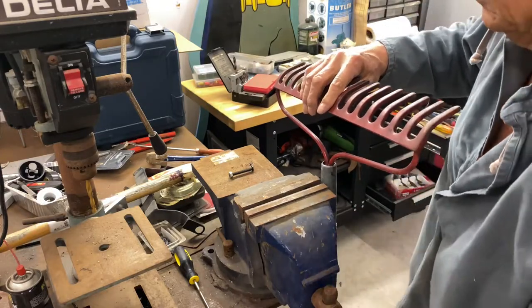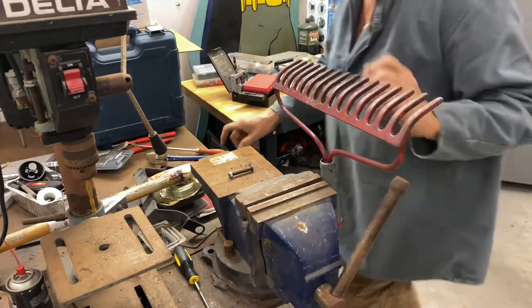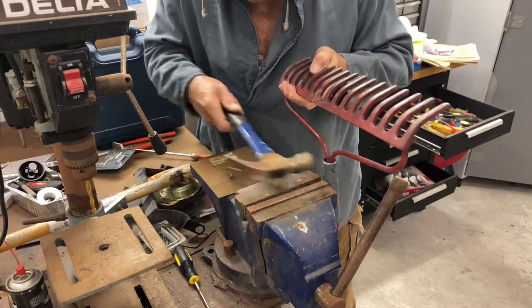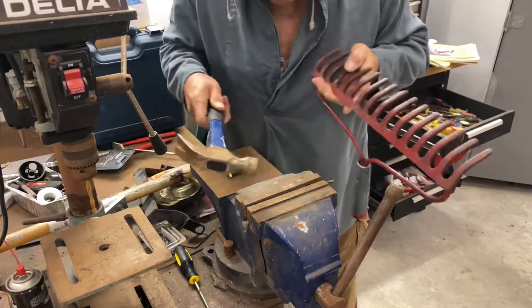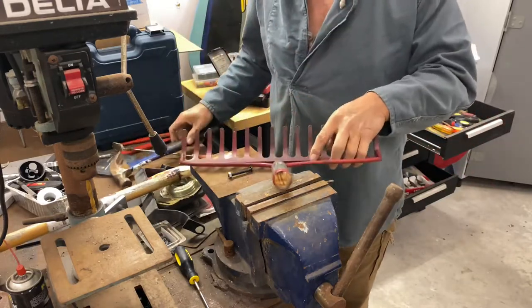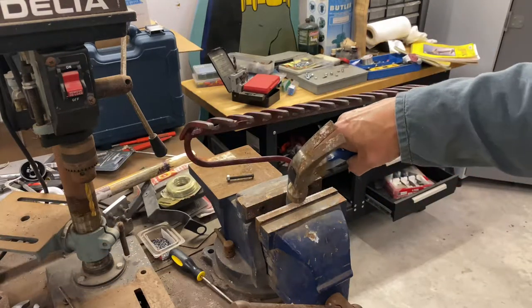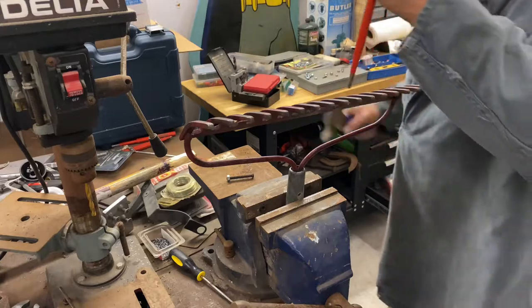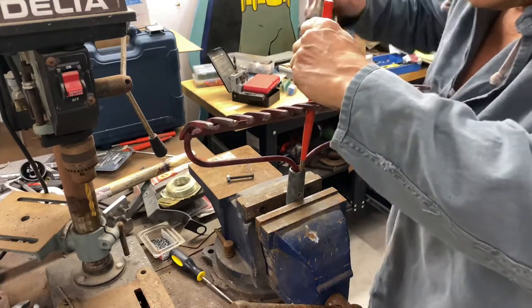I couldn't pull the rivet out with pliers, so I decided to grip it in the vise. These two prongs are still in the wood. The two prongs formed a tang with a hole in the center. I don't know if I can knock it out.